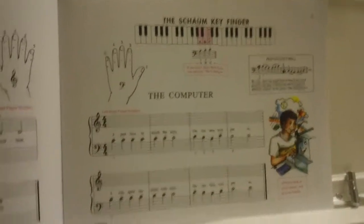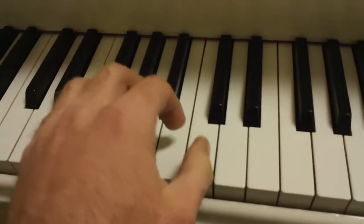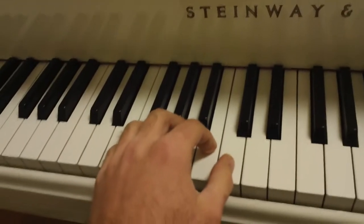Now let's try The Computer Song. The same thing, upside down, with our left hand. Notice finger number one again is on middle C. One and two, ready and play.